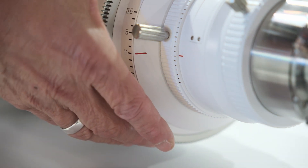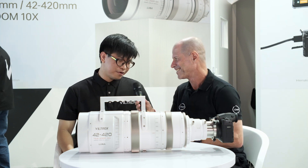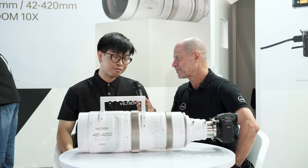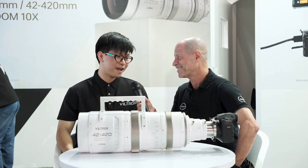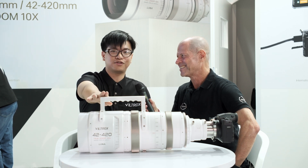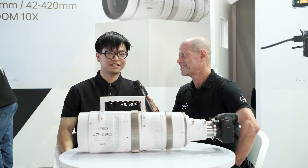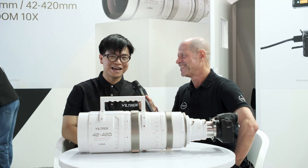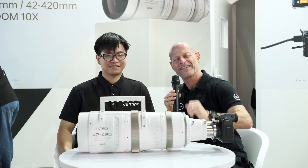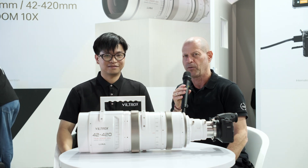Benedict, thank you very much for sharing all this valuable information — it was a pleasure talking to you. It's my honor to talk about our new cinema lens, the 42-420mm 65-frame T5.6 10x zoom range. We just summarized the whole interview in two sentences. Guys, thank you very much for watching and please don't forget to subscribe to our YouTube channel.